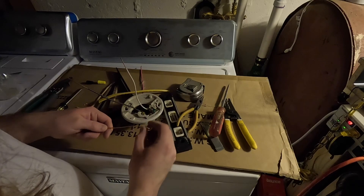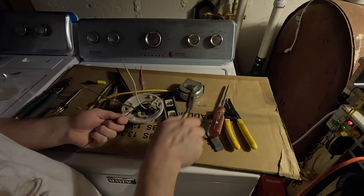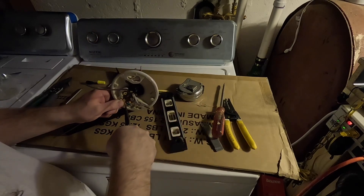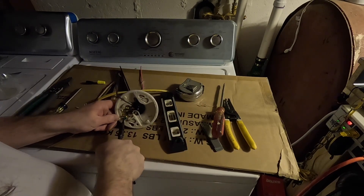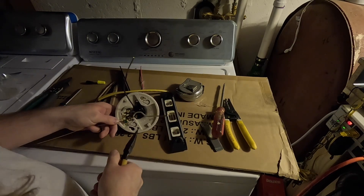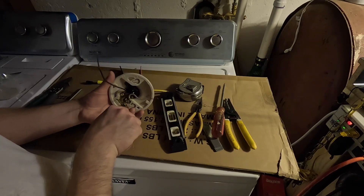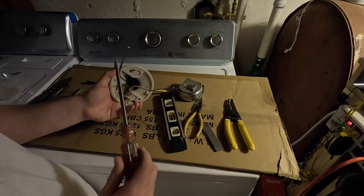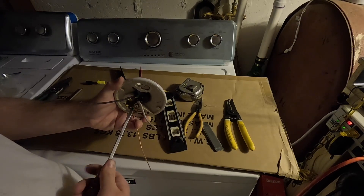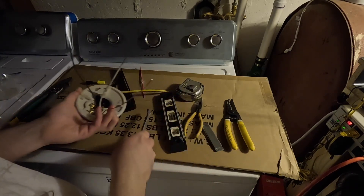We'll have to kind of rig the bond up. I don't think I'm ever actually going to use this outlet, but we'll put it there just for the sake of it. Okay, so this is now set up and ready to install.